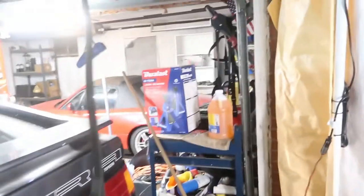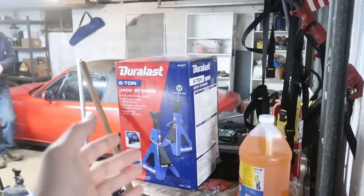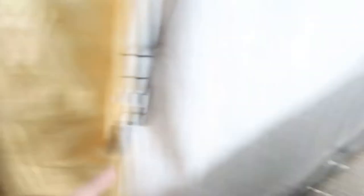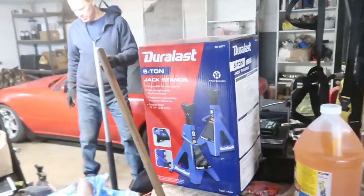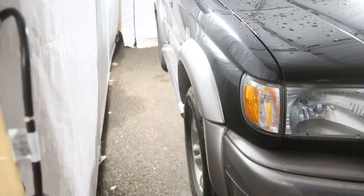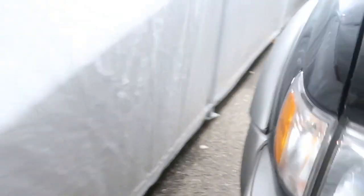I picked up some big jack stands today — one of the biggest reasons is the height. The three-ton jack stands only go up to about a foot, but these double that, giving much more room to get under it since it probably has about a foot of ground clearance to begin with. These are also six-ton instead of three-ton, so a little more stability and a better overall jack stand. We're going to get this thing up in the air so we can rip the wheels off and start working on it.